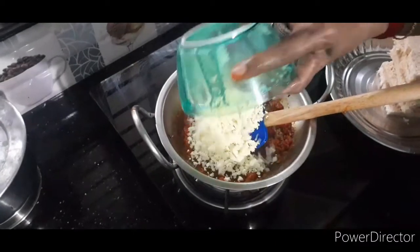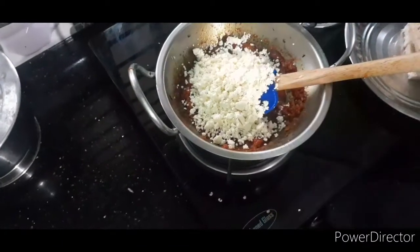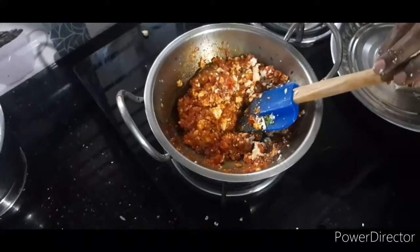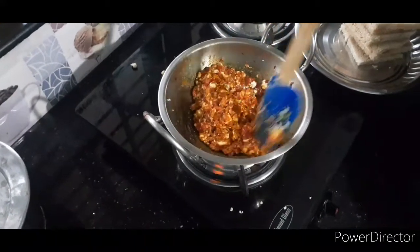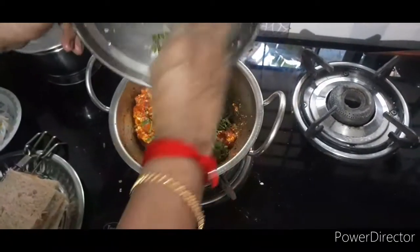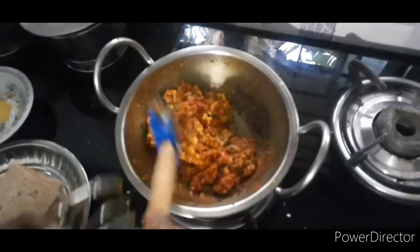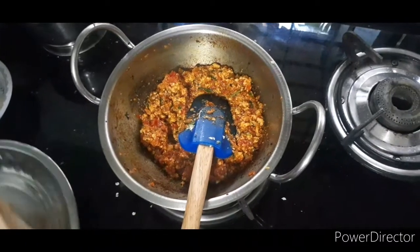We can also use paneer. After paneer, we can smash the potatoes, egg scrambled, carrot and beans, add chicken and mutton. Mix it up, add coriander leaves, mix it up. The sauce is ready. We put the gas off.